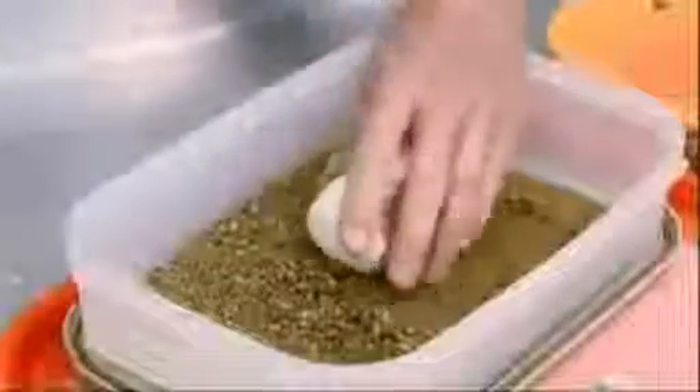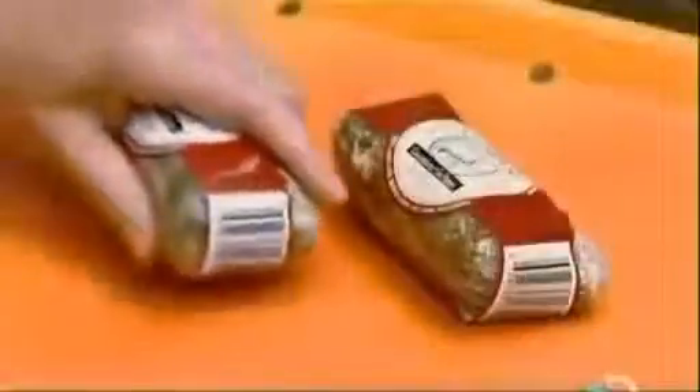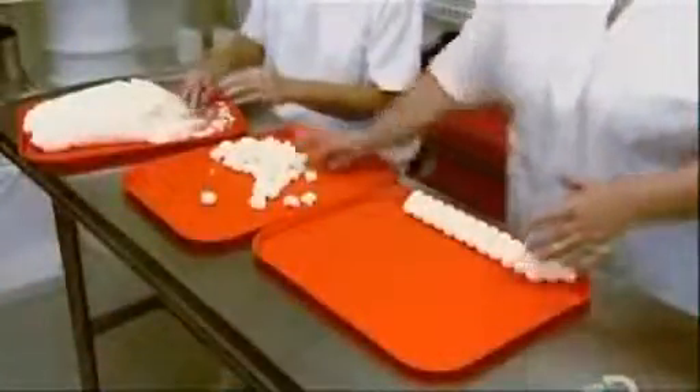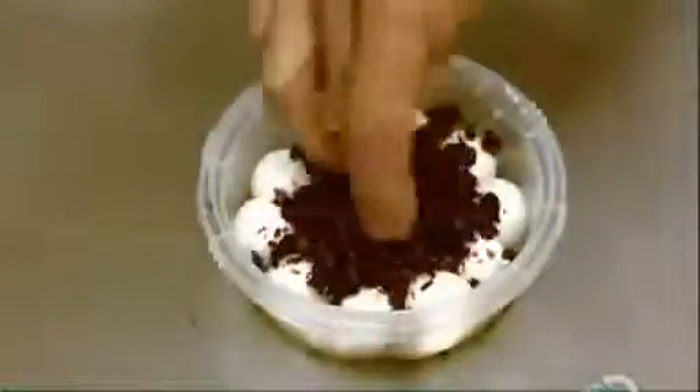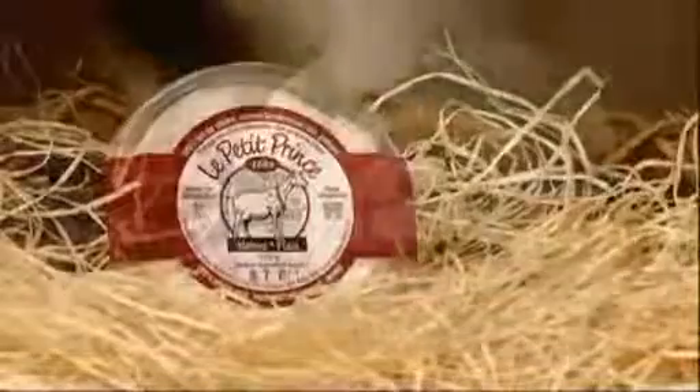Another format is log shaped, rolled in a five-pepper seasoning. Workers also hand roll goat cheese balls, which go into a container with spices, sun-dried tomatoes, and olive oil. Goat cheese is a healthy food — it has twice the protein of cow's milk cream cheese, half the fat and cholesterol, and one third fewer calories.